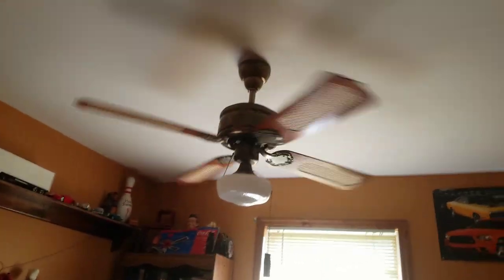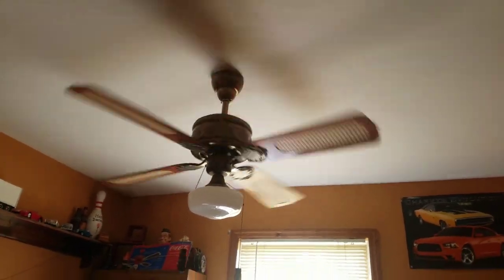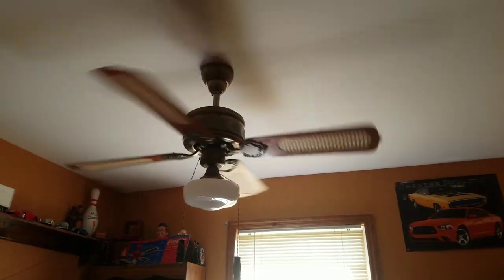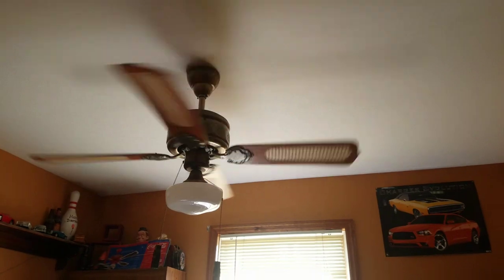And then in my office, which for some odd reason today smells like cookies, we have this SAF Emperor ceiling fan. I just recently installed this fan. This is the newest one in my collection.